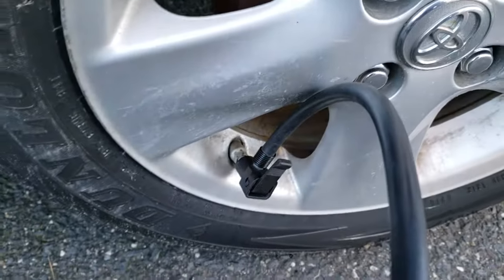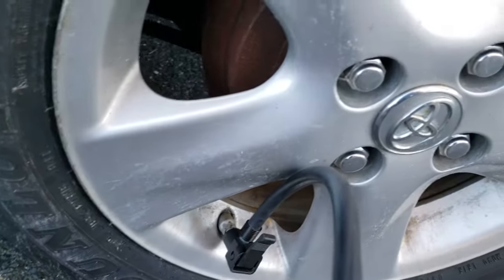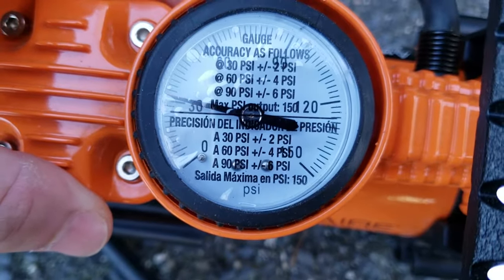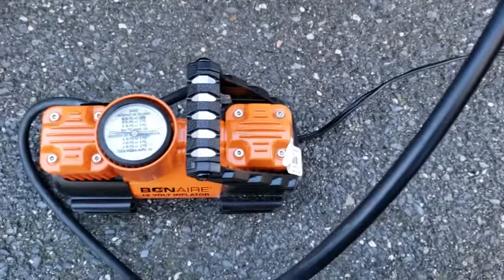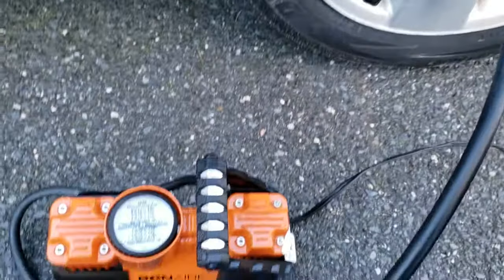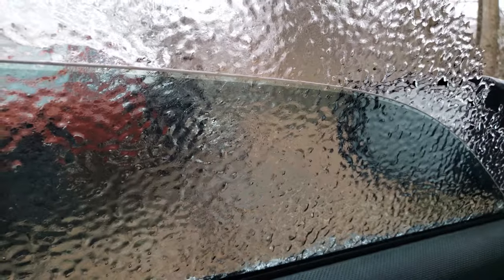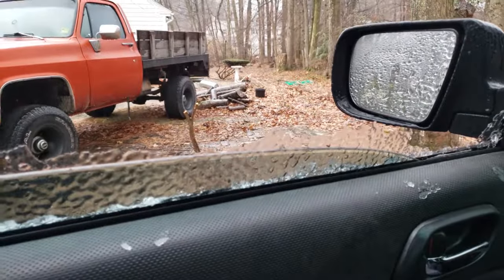Rim leak update — it's been a full five days since we shot some Slime in the tire. It's really cold this morning but we're still at around 32 PSI — just a hair north of 32. Pressure drop is expected with cold weather, but it's still fully inflated. I think it really worked — that's awesome!